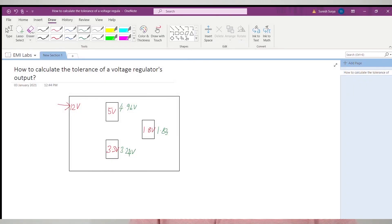Sometimes the calculated R3 value can be something like 3.72 kilohms, which is not a standard value. In that case, we can try to use the nearest standard value resistor, but it will result in a slightly different output voltage. If that is not acceptable, we need to try a different combination of R3 and R4 to attain standard values. The scope of this video is to talk about the tolerance of the output voltage of a voltage regulator, so let us see why the output voltages are not exactly as expected.